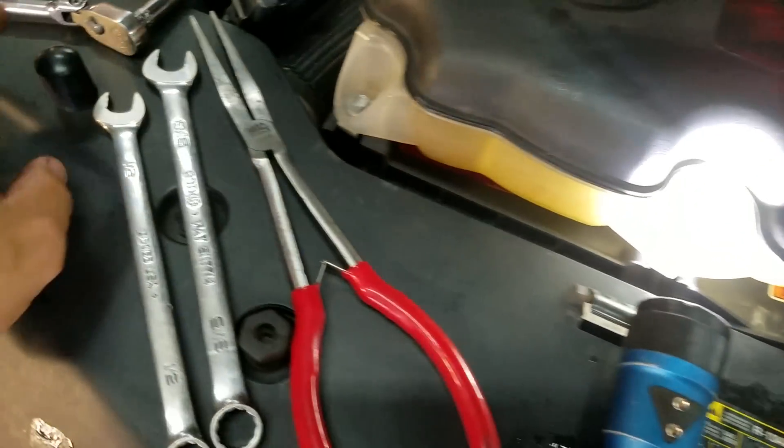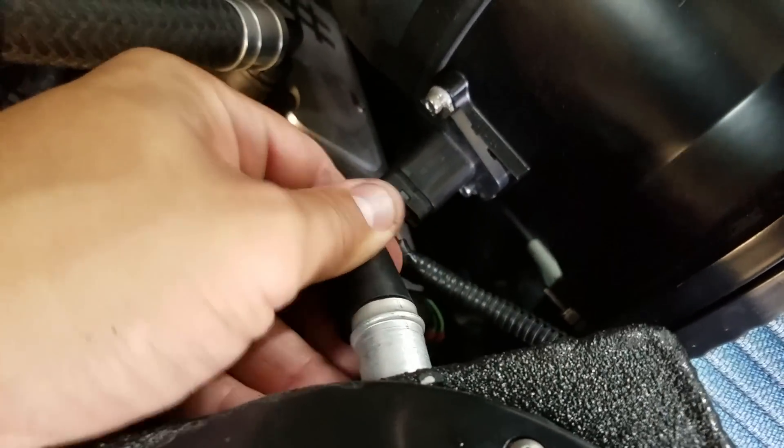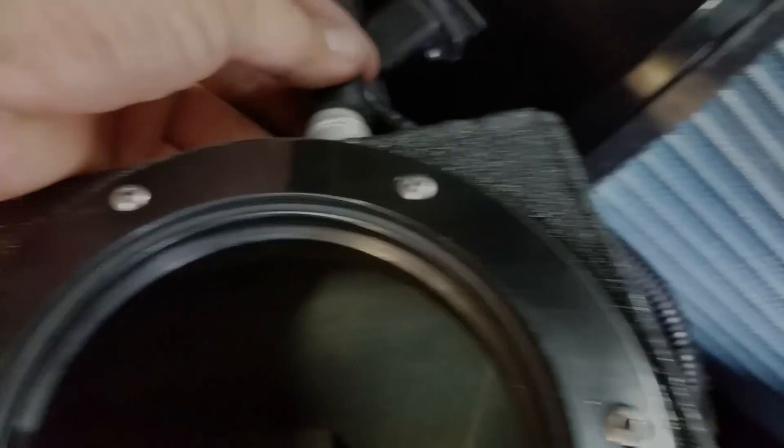Put this cap on this end. Now this is one of the first units, so yours will not have this — yours will just have this end, but I've got to cap this guy off.